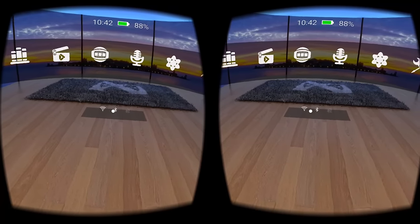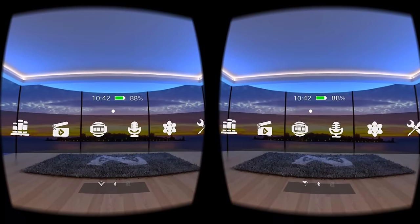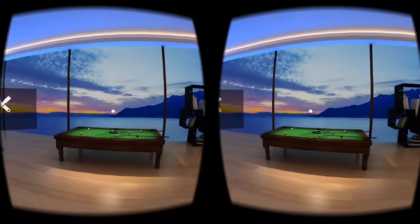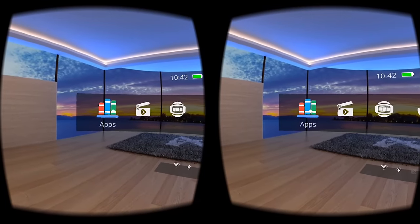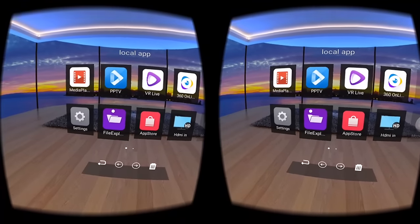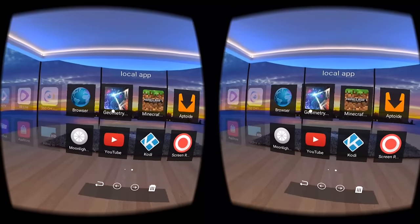Now we'll check out the software that runs everything. Power on the headset and press and hold the power button until the logo comes up. 25 seconds later it will finish booting up, and you'll be presented to the home screen — or should I say, the Nibiru Virtual Room — that is divided into six sections. Starting with apps, this is where you'll find your regular apps that you can download manually. Although there is no Google Play or YouTube natively, I will have a blog post showing you how to install apps such as Kodi, Moonlight, and more.